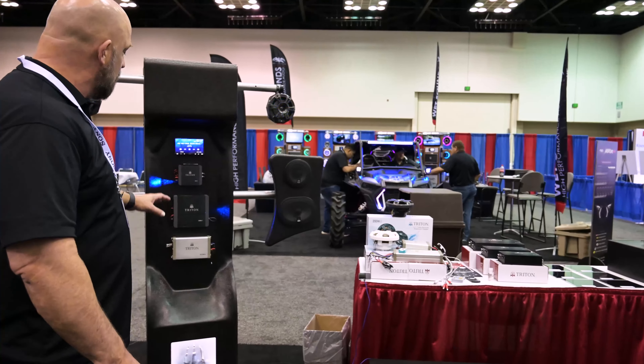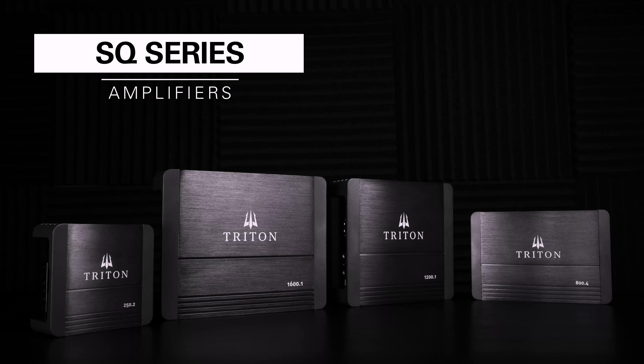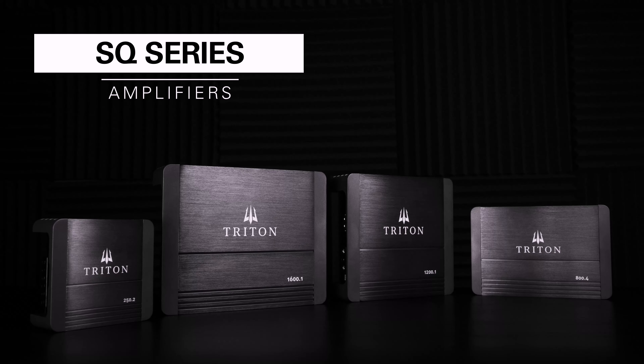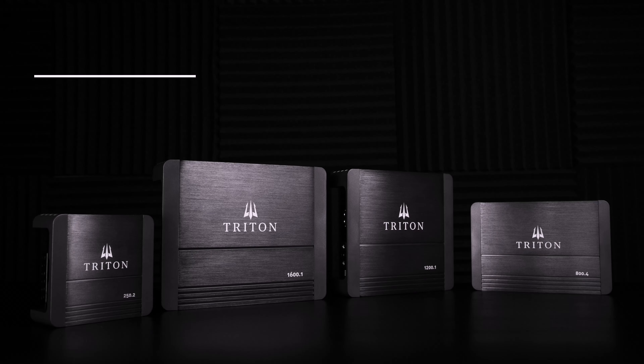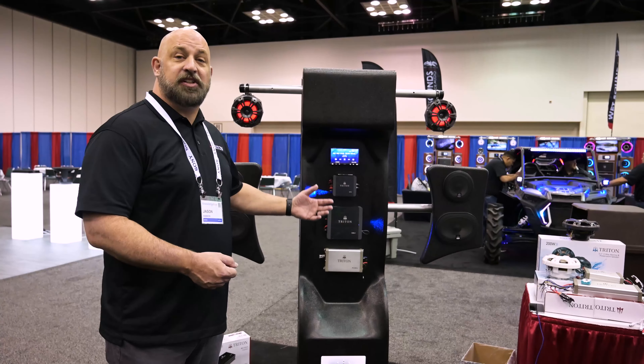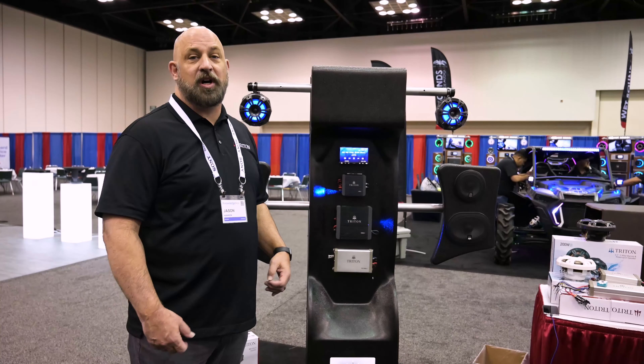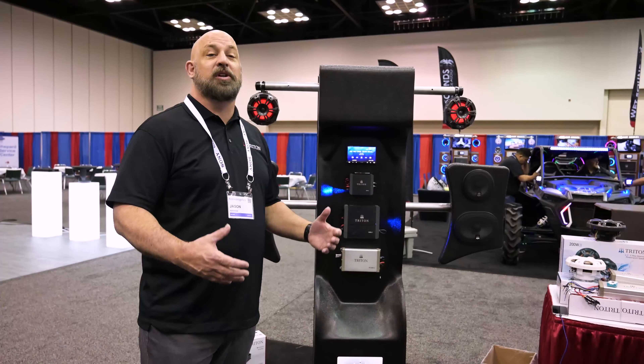You pair those up with our SQ amplifiers. The SQ amplifiers are Brazilian made series, available in 2 channel, 4 channel, and mono blocks. The mono blocks are all 1 ohm stable, going from 1200 watt to 1600 watt to 3000 watt. We even have a 10,000 watt SX series available for the guys that really need to go big.